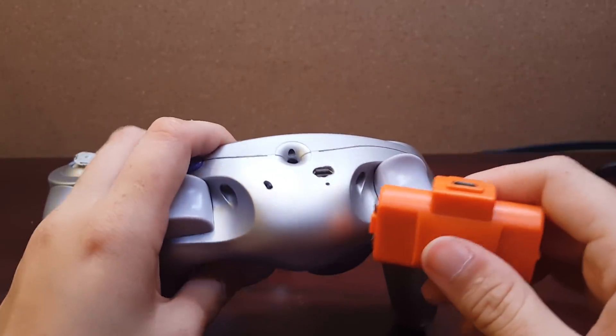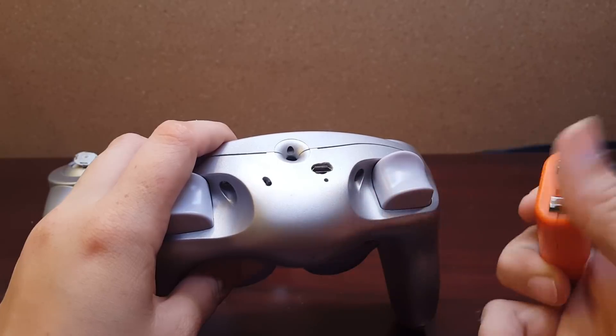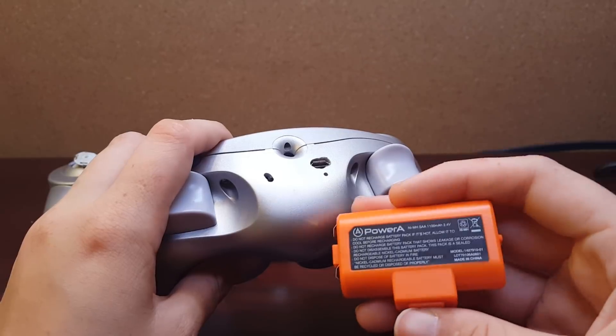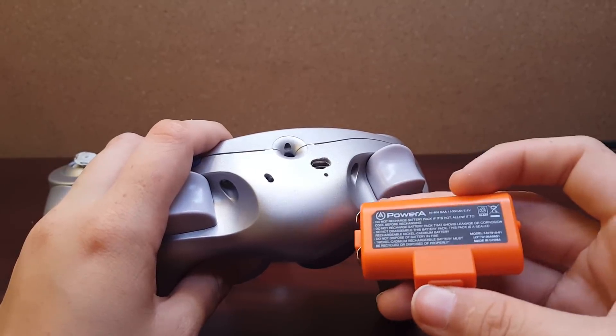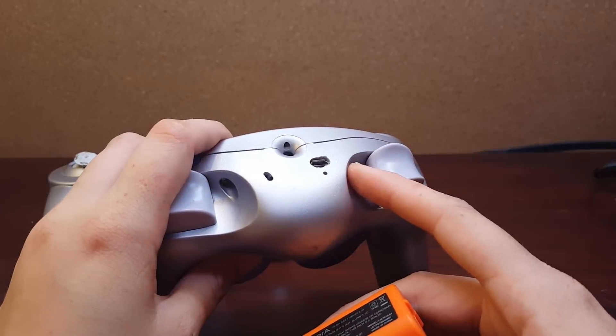The WaveBird normally turns off at a lower voltage, but I removed that switch so it will function at a lower voltage. I assume the regular WaveBird would not operate at 2.4 volts, or if it did it would turn off fairly quickly as the batteries got lower. This one is going to keep running until it can run no more.